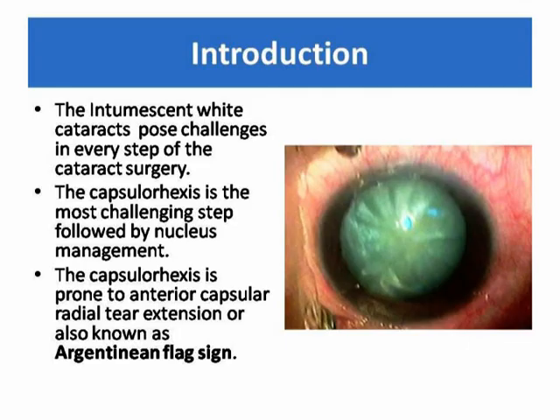Intumescent white cataracts pose challenges in every step of cataract surgery. The capsular rhexis is the most challenging step, followed by nucleus management. The capsular rhexis is prone to anterior capsular radial tear extension, also known as Argentinian flag sign.